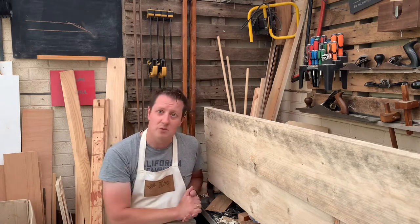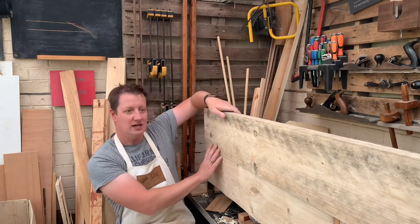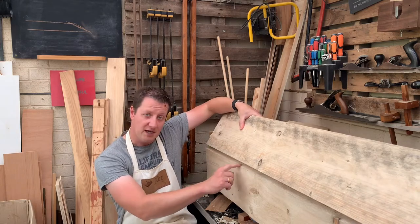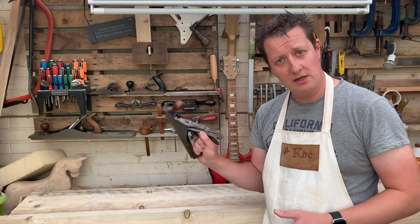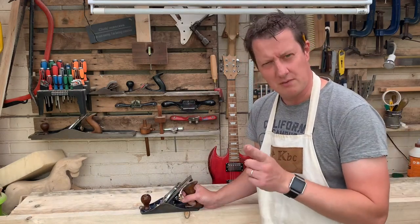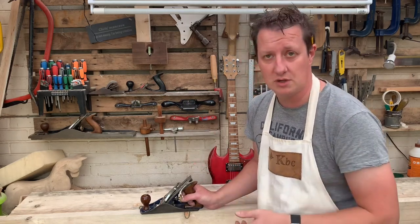We've got a lot of work to do to get these to join up as well. If we fold that out of the way, this is still very rough inside here. We need to plane that nice and smooth and make sure we've got a good joint all the way along, and then we can start to glue it all together. I've gone through with a small plane — a number four — just a quick pass over to get rid of the really rough surface that comes straight with these decks.